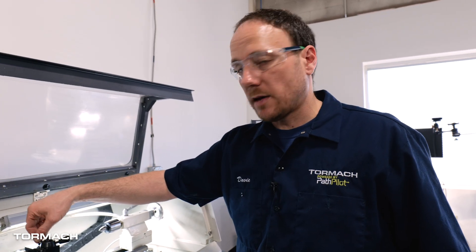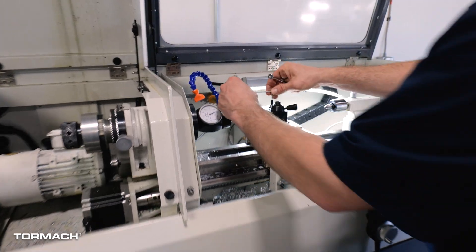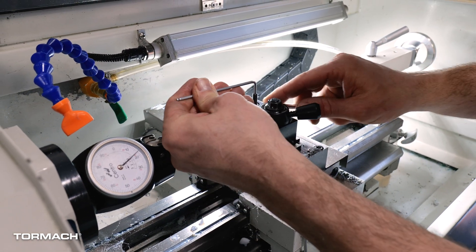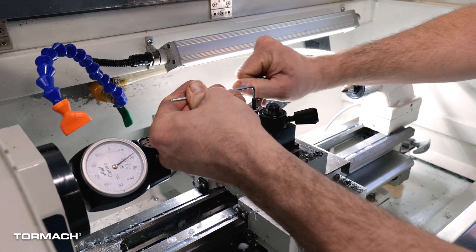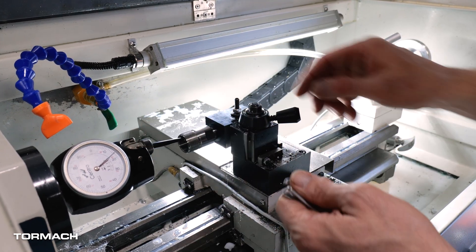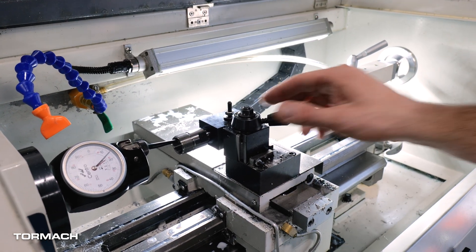I'm going to loosen the jam nut and the thumb wheel, and then we're going to dial it in as we tighten it up. To loosen this, I'm going to hold the screw with an Allen wrench. That's loose there — that could have been our difference. I'm going to hold this in place so I don't unscrew the set screw, get it up out of the way, then get the jam nut out of the way, but I'm going to re-snug this because I don't want to make that large of a change — just very minute adjustments.